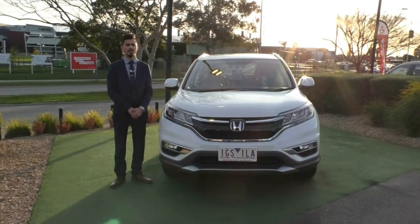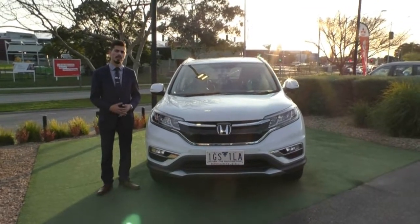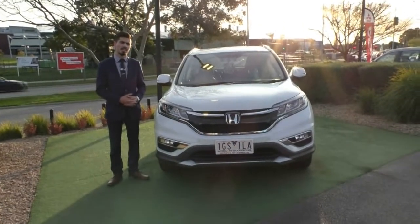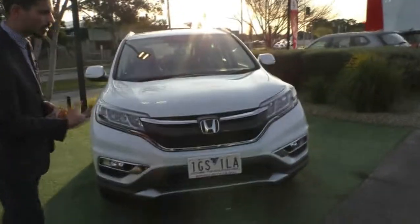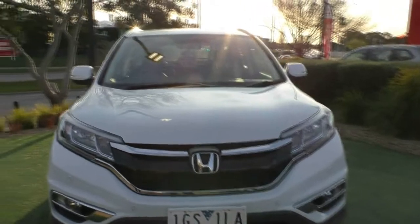Hello and welcome to Beric Mitsubishi. My name is Jamie and today I'm going to give you a full walk-around video on this 2016 Honda CR-V Limited Edition. We'll start off on the front of the car, run you through the condition and also the features inside and out as well.